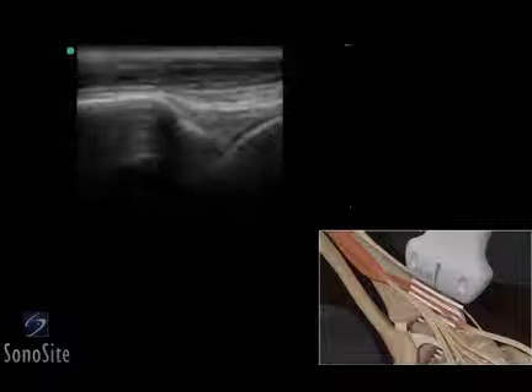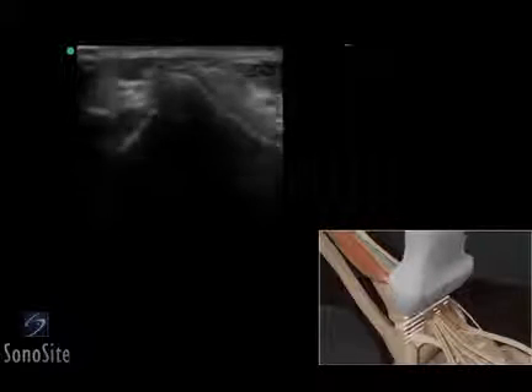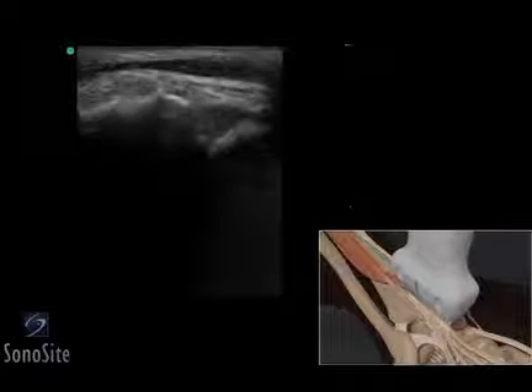The transducer is then returned to a transverse orientation to scan the extensor digitorum longus tendon in a similar fashion to complete the examination.